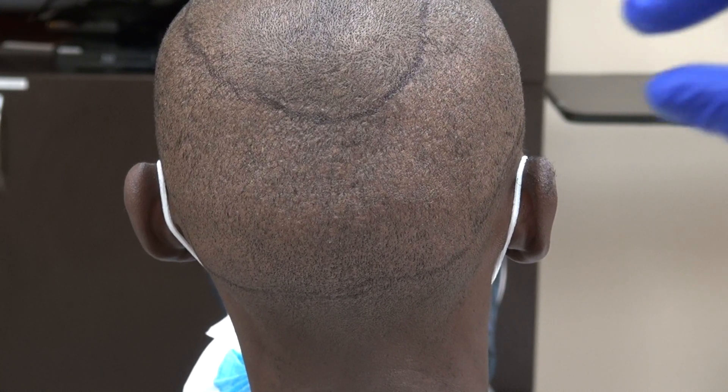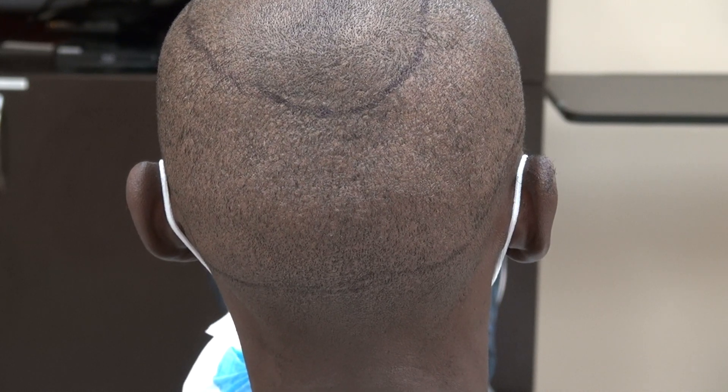On the other hand, with the strip method, we shave a small area. We cut out what we shave and leave the long hair. When you walk out, the long hair should hide it.